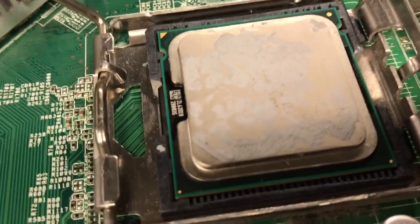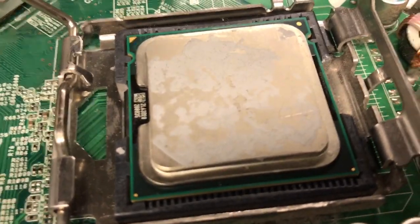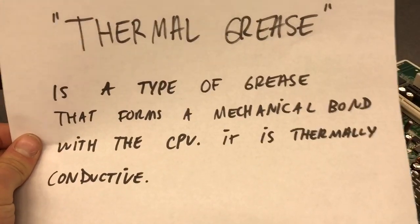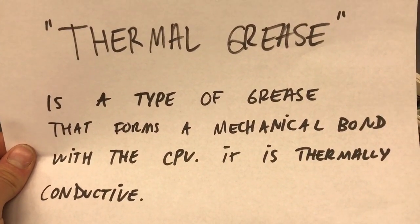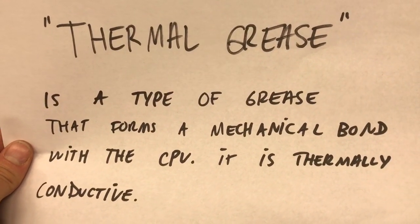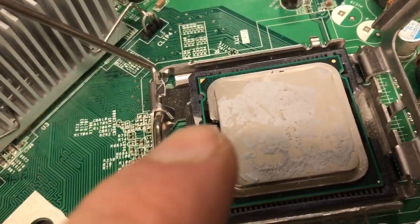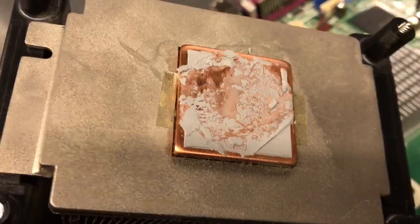You'll notice that there's a substance on the CPU — that's called thermal grease. What thermal grease does is it forms a mechanical bond with the CPU and it is thermally conductive, meaning it transfers heat. For example, if you lean a piece of metal up against a heater, that piece of metal also gets hot — it is thermally conductive. The thermal grease forms a mechanical bond with the bottom of the heat sink and transfers heat from the CPU to the heat sink.